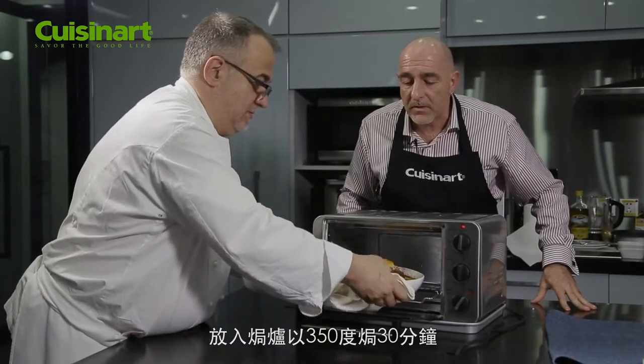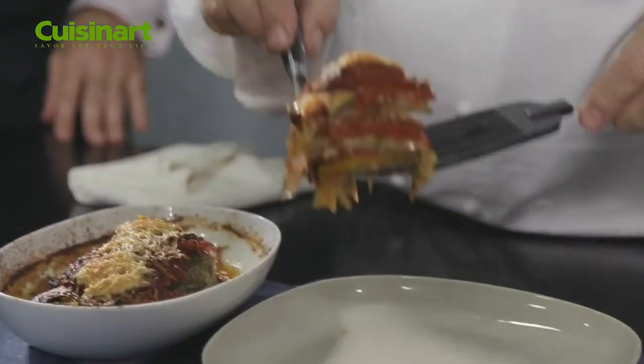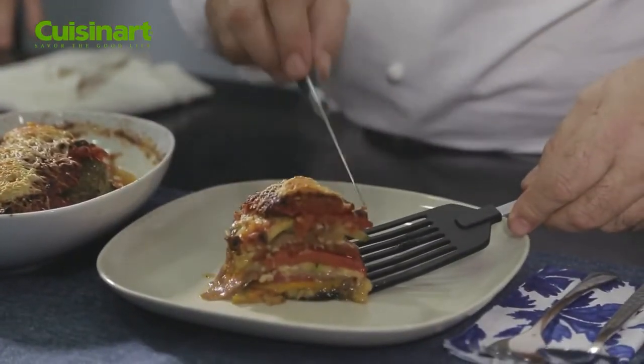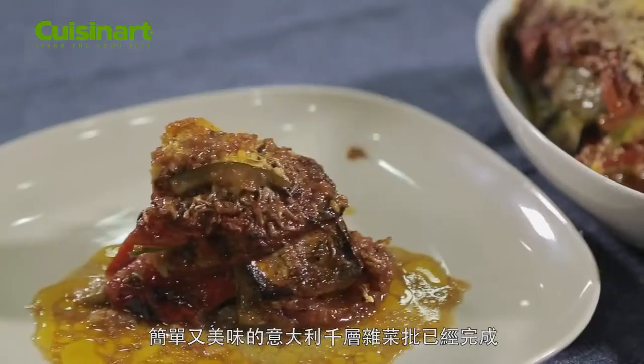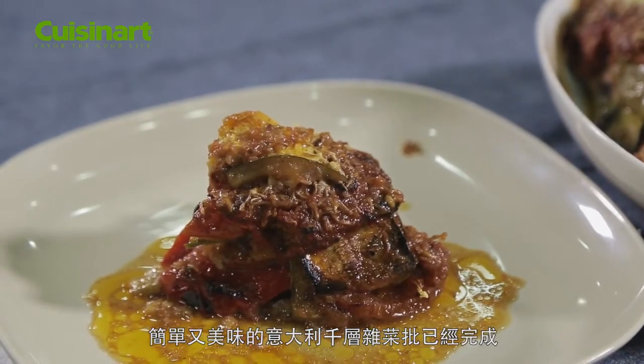Excellent. Be careful. So we have our very nice vegetable lasagna that we have cooked in our TSO 600. Voilà! Bon appétit.